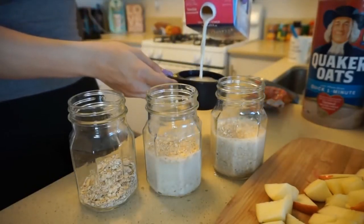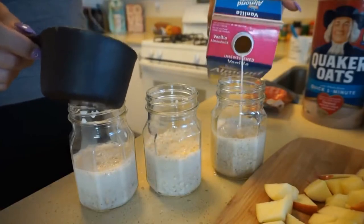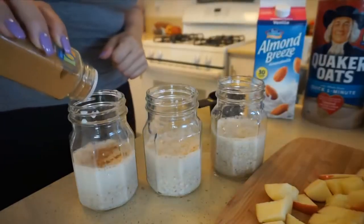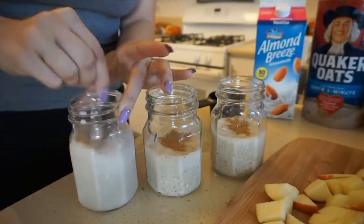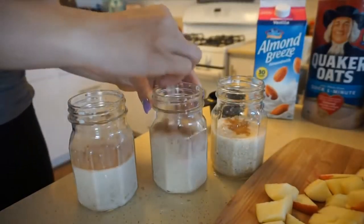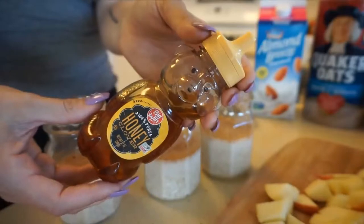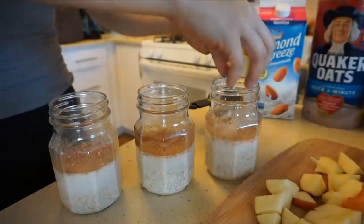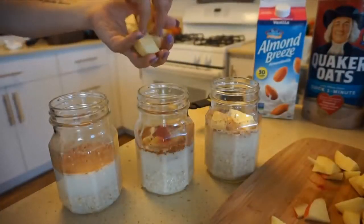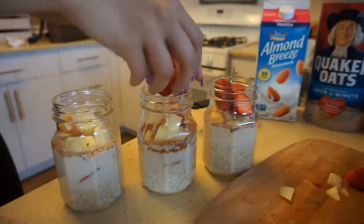Half a cup of oats in each mason jar and one full cup of non-dairy milk to cover them — you can use water if you'd like. I'm seasoning mine with plain ground cinnamon, just mixing everything up. You can optionally add honey or semi-sweet chocolate chips if you have extra macros or higher calories. I personally chose to skip the honey, but the cinnamon and apples together really make it taste like apple pie.